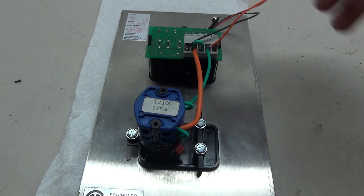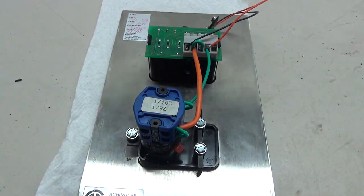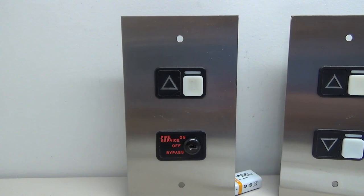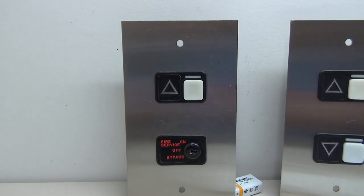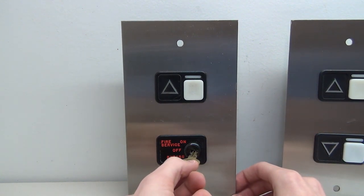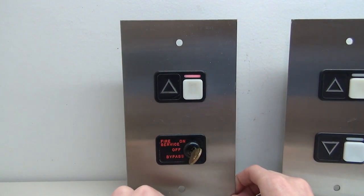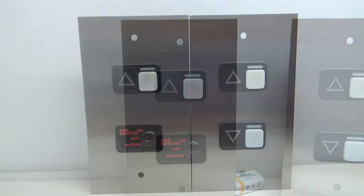The wiring for this button is finished. You can see I've hooked up the key switch so when you activate it, it turns on the light. Now we need to test it. We put a battery on it - pressing the button, you see it lights up. Insert the key, turn it on, it lights up. Turn to bypass, it turns on. Everything works as it should!